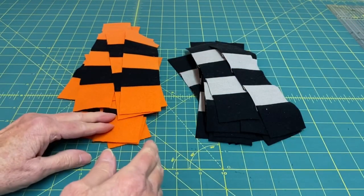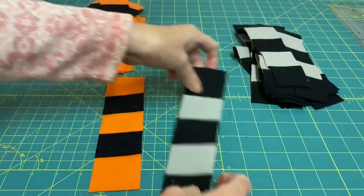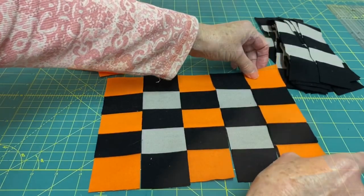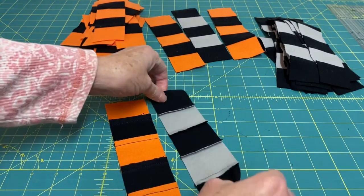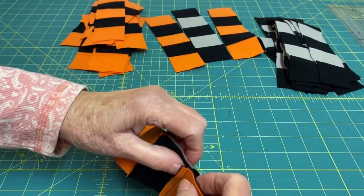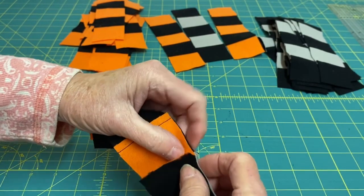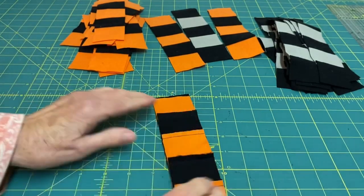Now we're going to sew these together to get the checkered effect. I'll show you what it's going to look like — we're going to be sewing them together like this. See how you have a nice checkered effect? All the seams are going in one direction on this one, so you want to sew the next one with the seams going in the other direction. That way you won't be sewing the seams on top of each other. You can pin them in place or just butt them up against each other and sew them together using a quarter of an inch seam allowance.